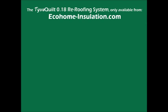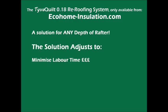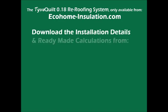There is a TiverQuilt 0.18 roofing system solution for every type of pitched or flat roof. The system is designed to minimise your labour time, use minimal space, and reduce your material costs.